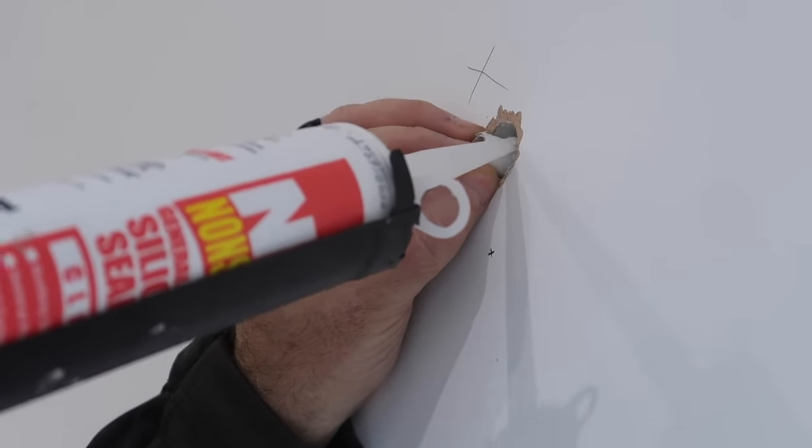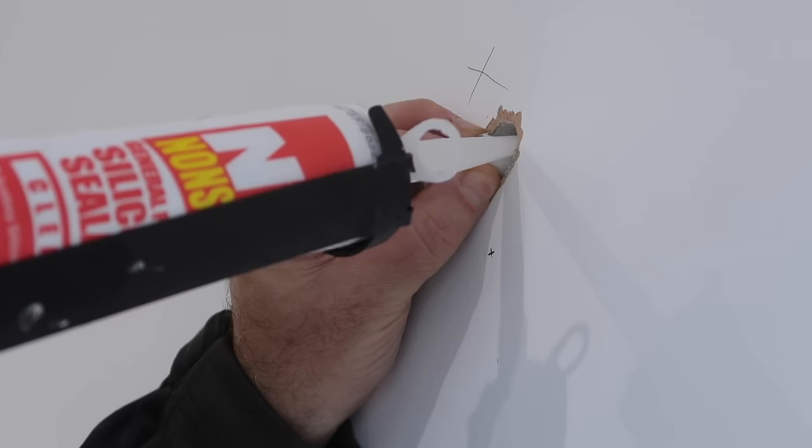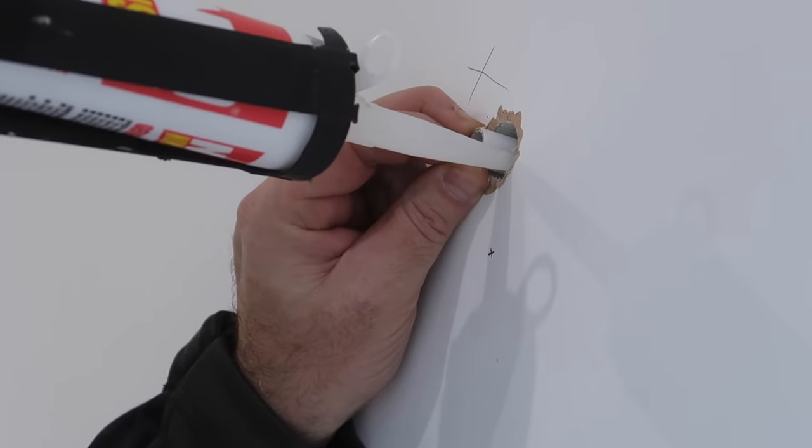I did the same on the inside, forcing the silicone as deep as I can all the way around the pipe, but this time using pliers to grip the pipe while I'm doing it to stop it moving in or out.